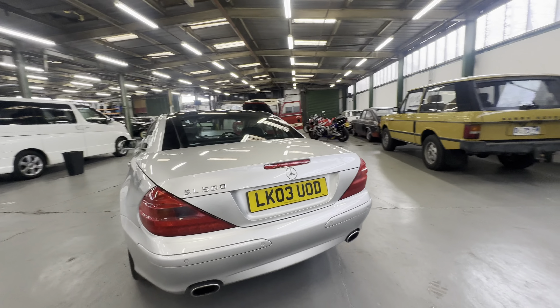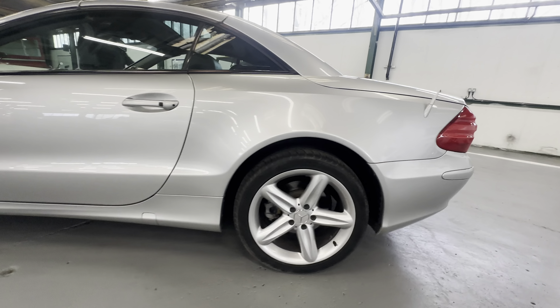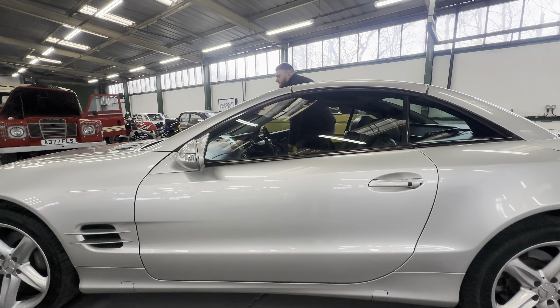Coming down the left hand side, lovely and straight sitting nice and level. Around the rear arch, nice and slow — no corrosion coming through. Got two little blebs right at the corner, but apart from that lovely and fresh across the rear quarter. Again a slight colour discrepancy onto the door where it's obviously had some paint at some point, but lovely and fresh down that left hand side.